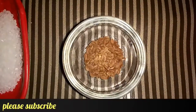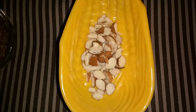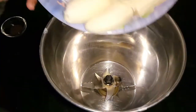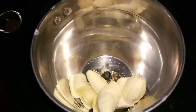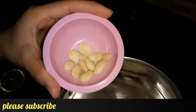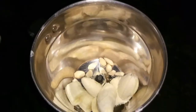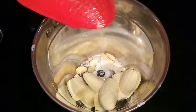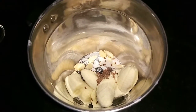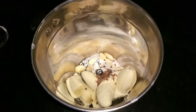We will crush 5 almonds. In the jar, we will add bananas, almonds — we will peel them — sugar, flax seeds, and half the milk.